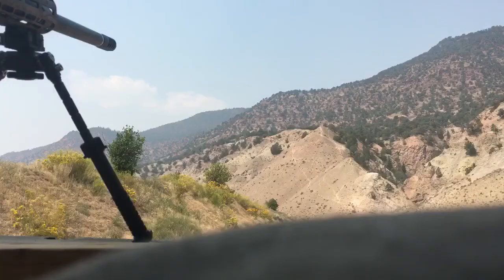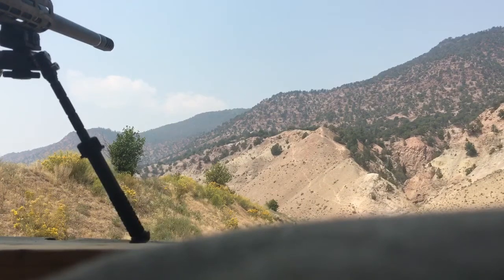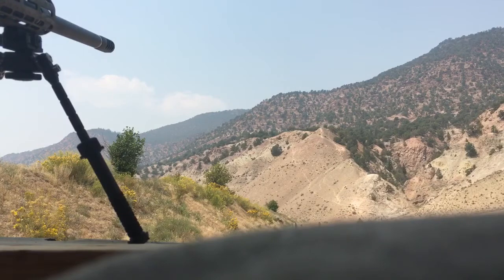Let's get shooting. [Shooting begins — wind calling noted uprange.]